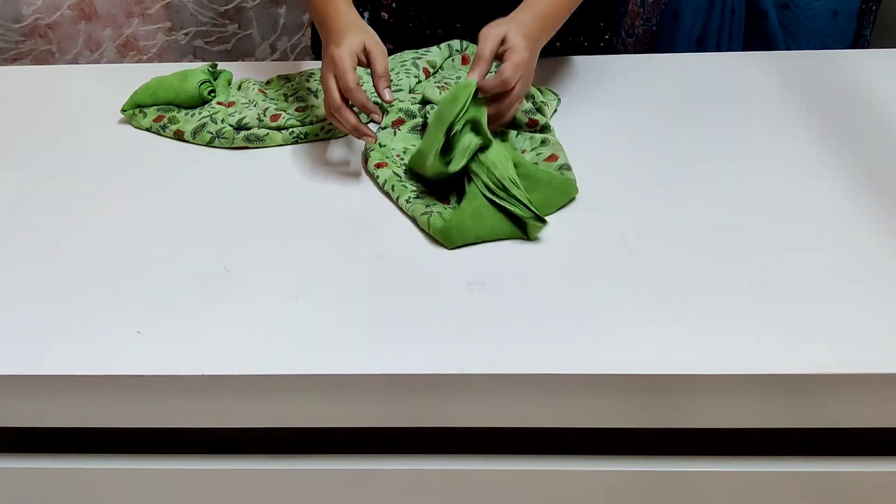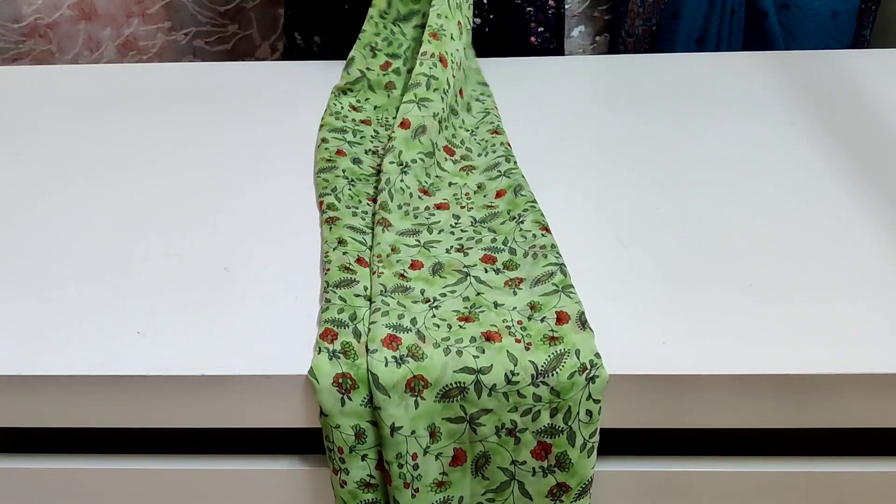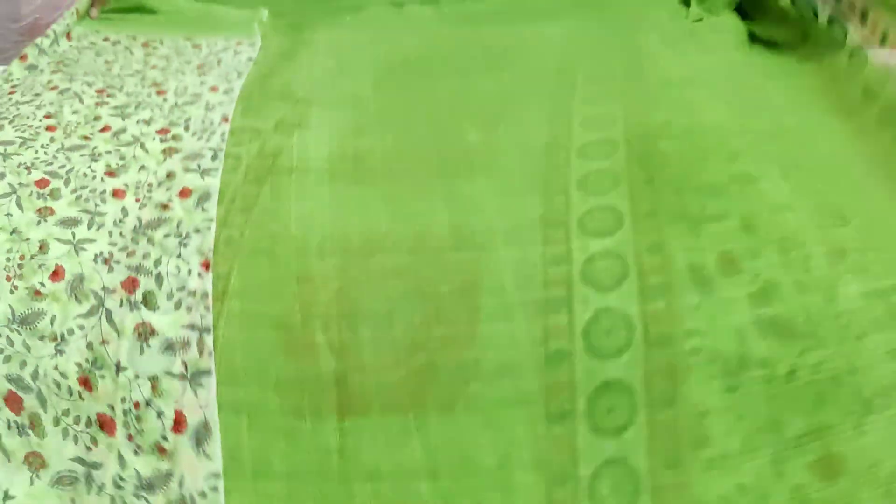Hello everyone, welcome back to my channel. Today I have got a sari for 480 rupees. I have two saris for a free shipping offer.